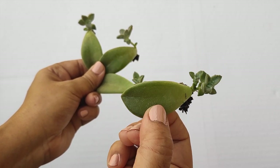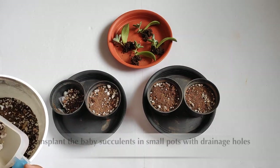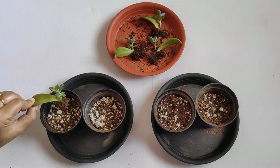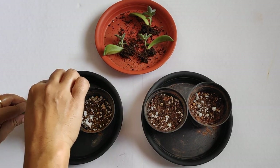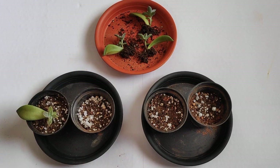The mother leaves used for propagation are still healthy at this point. You can either wait for the mother leaves to dry up first and then transplant the new plants — I usually prefer to wait — or you can transplant them at this stage. Simply pot up the new plants along with the mother leaves; the mother leaves will gradually wither away on their own as the new plants grow.